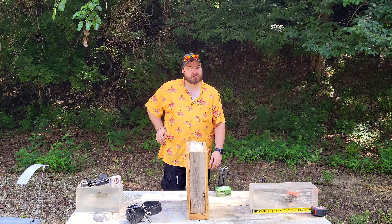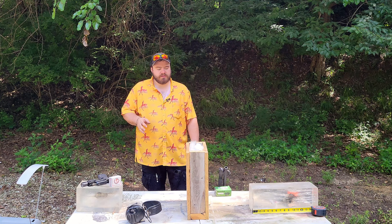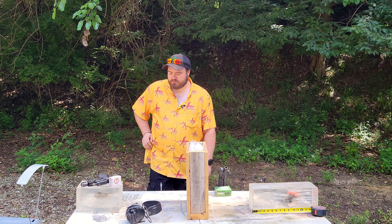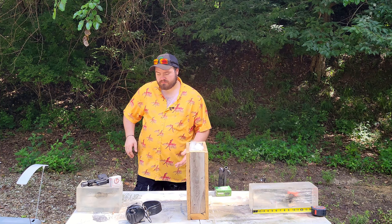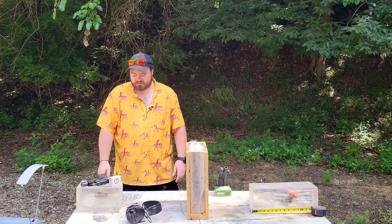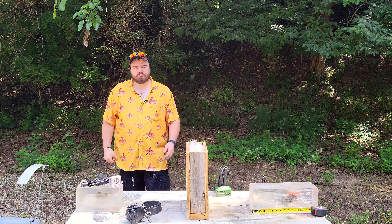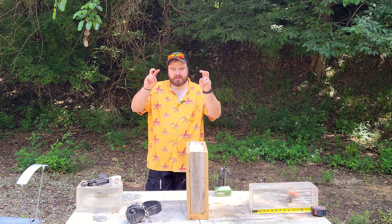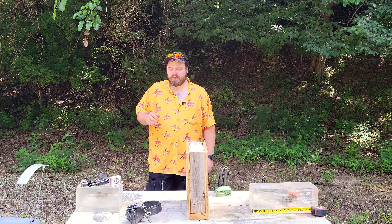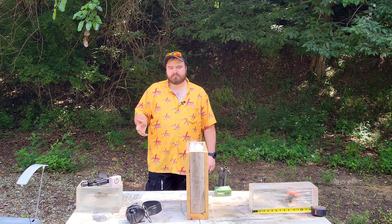So let's come to stage two. Stage two is a bit more in depth, along with some possible issues I'm expecting. Stage two is: let's assume you actually hit your target. This is a piece of clear ballistics gel, 10%. It's what I use for all my testing, and I cut it down to about 10 inches. I'm giving these the best chance of over-penetrating. The threat in this case is like a tiny meth head.